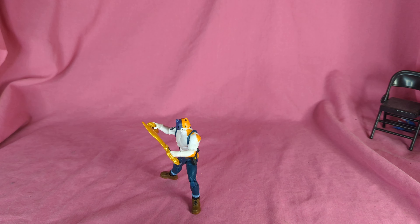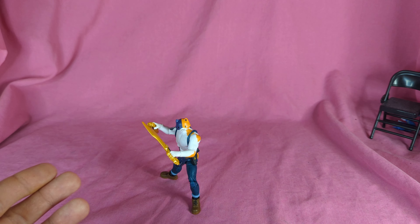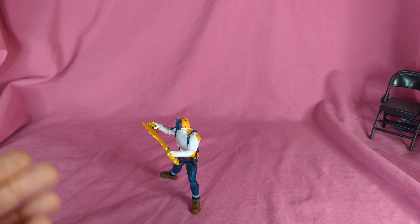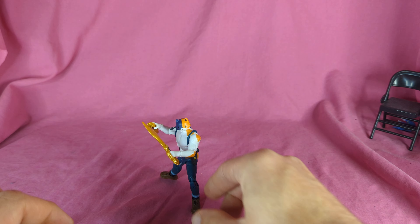How's it going everyone? So today we're going to be taking a look at the Jazzverse Fortnite Solo Mode 4-inch Meowsels. I saw him at the local store and I love Meowsels. My youngest daughter absolutely adores Meowsels — he's my favorite, her favorite figure in my collection. So I had to pick him up. Let's take a look at him.